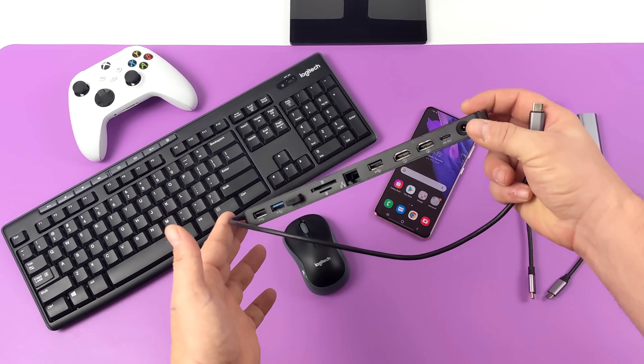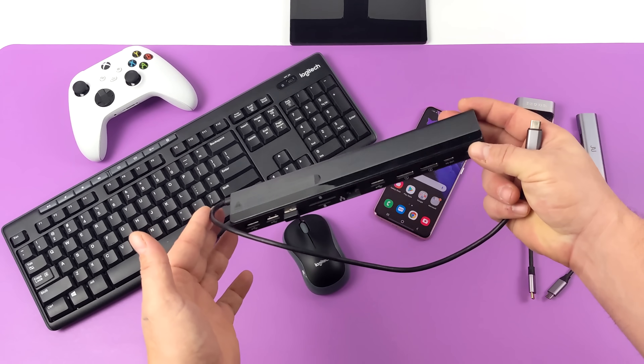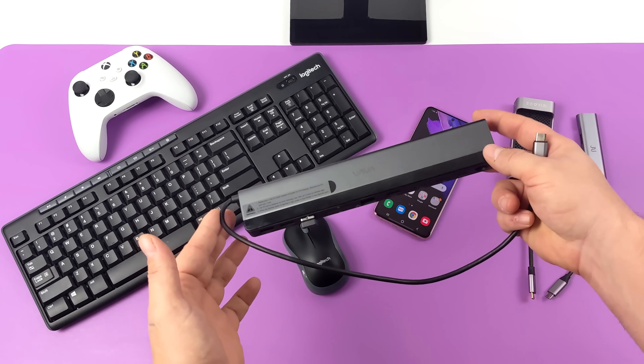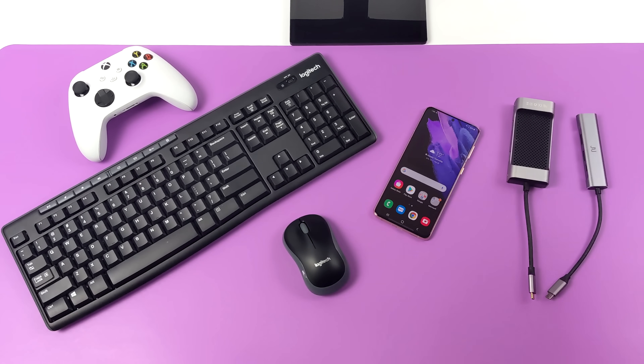Personally I would suggest one of the smaller adapters if you just want to get into this. Another couple of things I pair with my DeX setup are a wireless keyboard and an Xbox controller so I can play games on the big screen while running DeX.